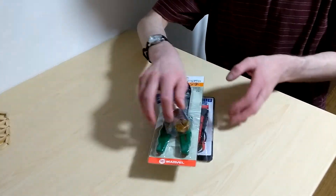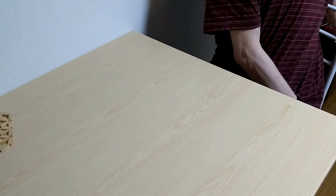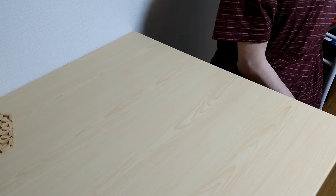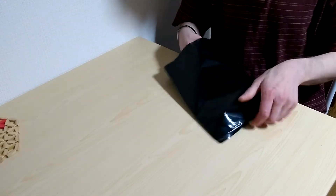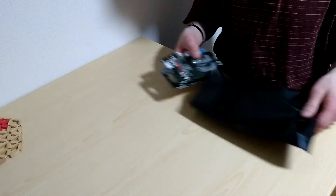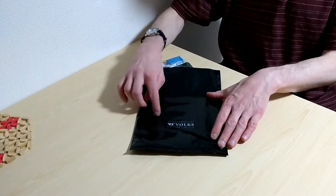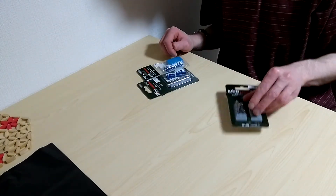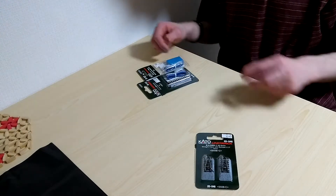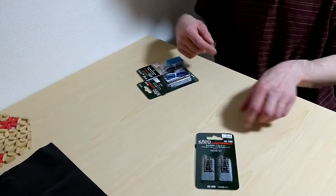I also have a soldering iron I purchased previously along with micro screwdrivers and pliers. I also bought a couple accessory pieces of track so I can make a program track. You can see I purchased this stuff from Volks, a really awesome hobby shop here in Kyoto. I got some end bumpers - I'm basically going to make a piece of straight track and hook that up to the program track.